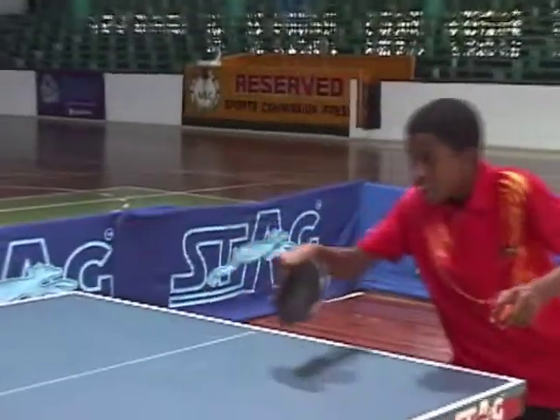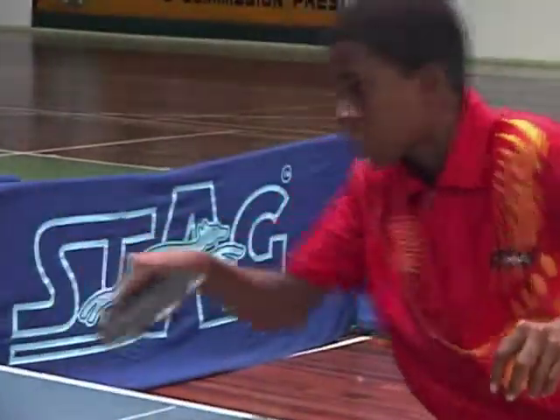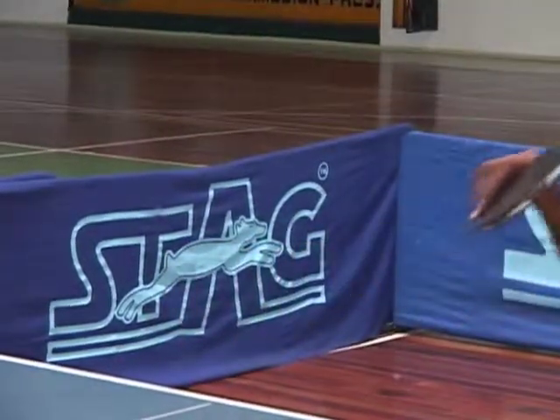If you look carefully, when contacting the ball, the wrist is much more up and down — much more up, down — just to get the ball spinning.